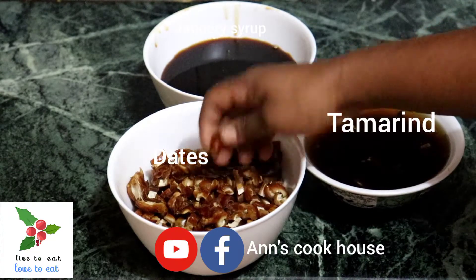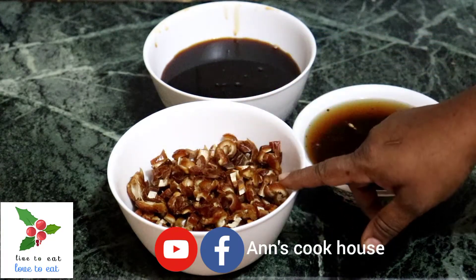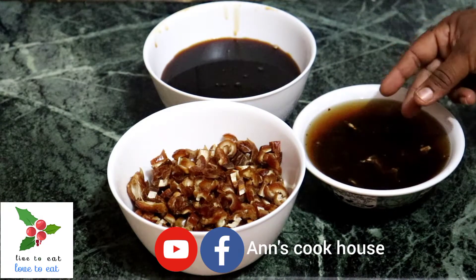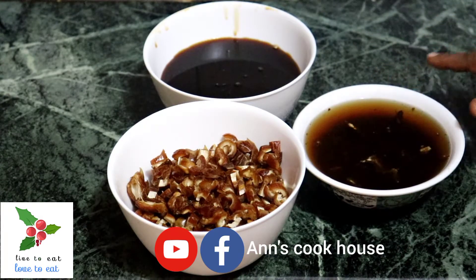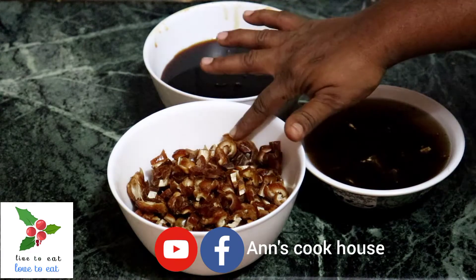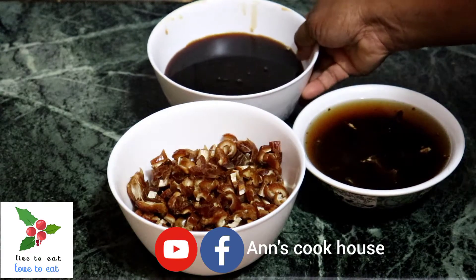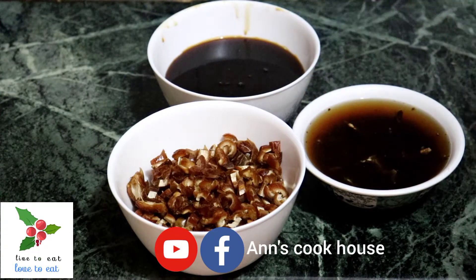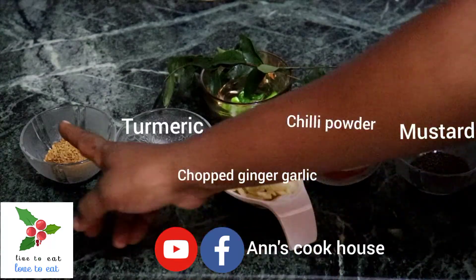I am going to use 400g of ingredients for this recipe. It is not a soft-sized portion — it is a generous 400g that we are going to use.